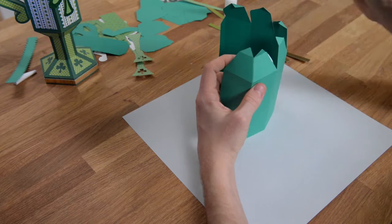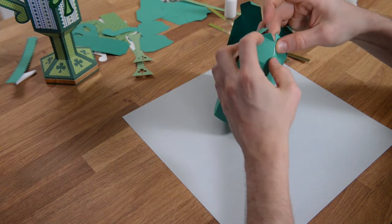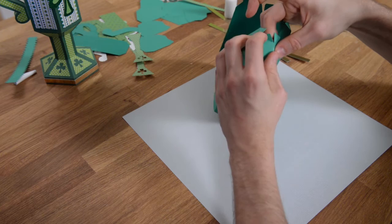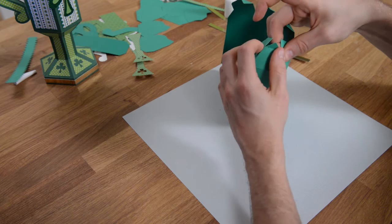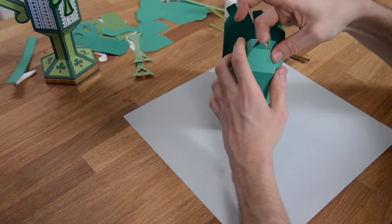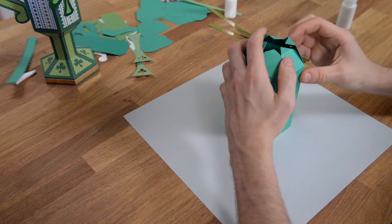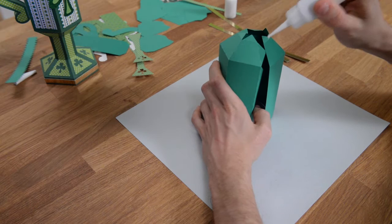We're going to go on to the next piece, just going to put some glue on this tab and push it, hold that down, and give it a few seconds to dry. I'm wiping off any excess glue that's bleeding out of there.